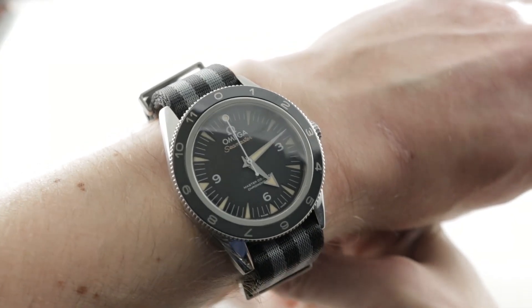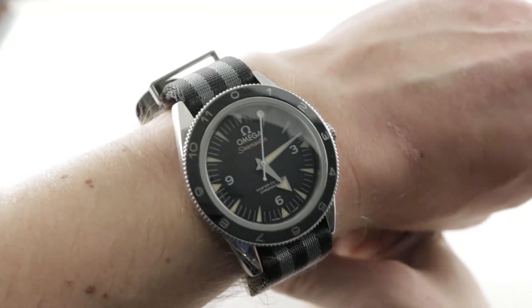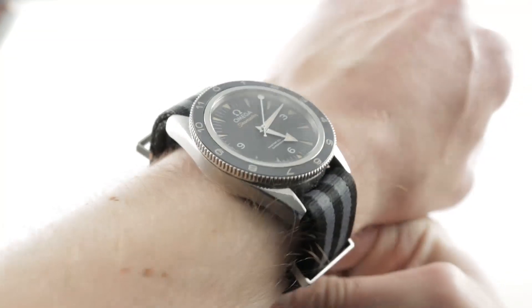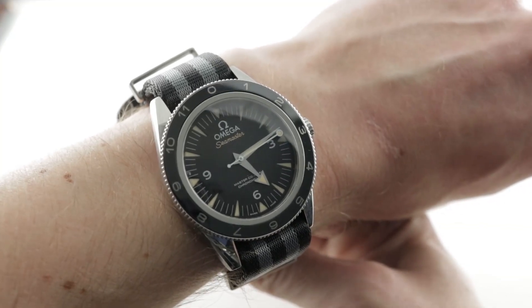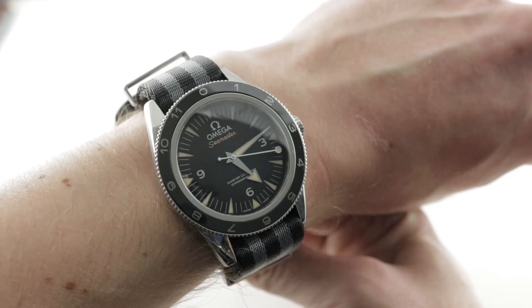Launched for 2015 in association with the release of the motion picture Spectre, this is an Omega James Bond limited edition — the Spectre limited edition of 7,007 pieces, 41 millimeters in stainless steel. It's a modified Omega Seamaster 300 meter, which is to say it's the vintage-inflected Omega Seamaster.